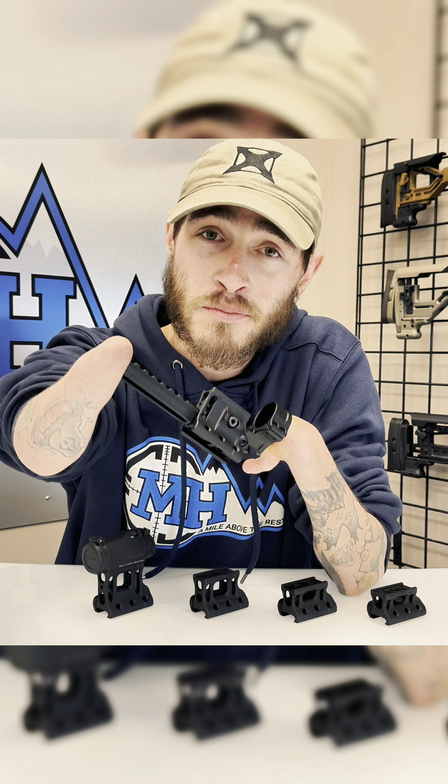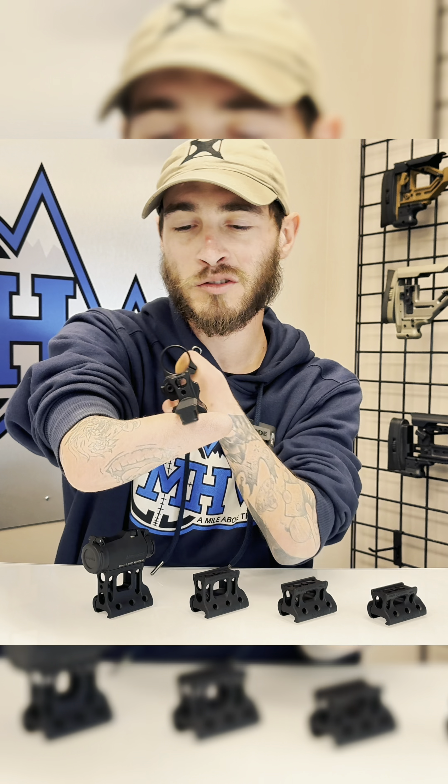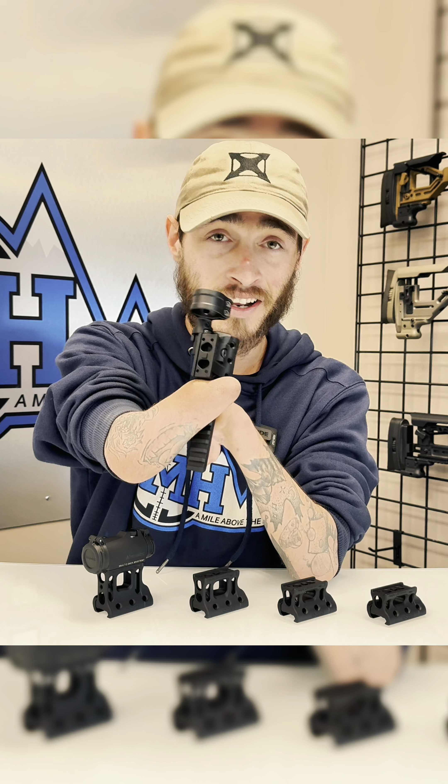So everyone's heard about the new RDF flip mounts from Spur. This is their Aimpoint Magnifier T2 combo mount with an integral rail section, allowing you to run whatever type of illuminator laser combo that you might have, as well as having an internal peep sight.